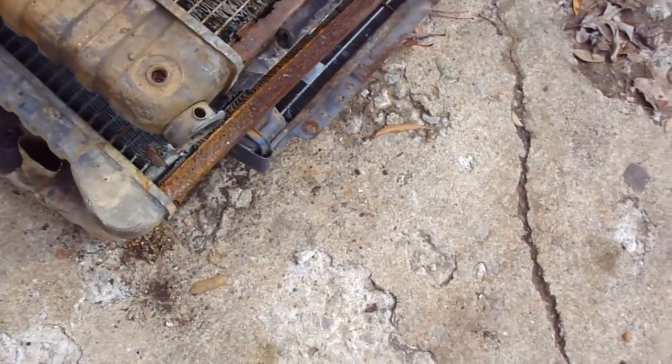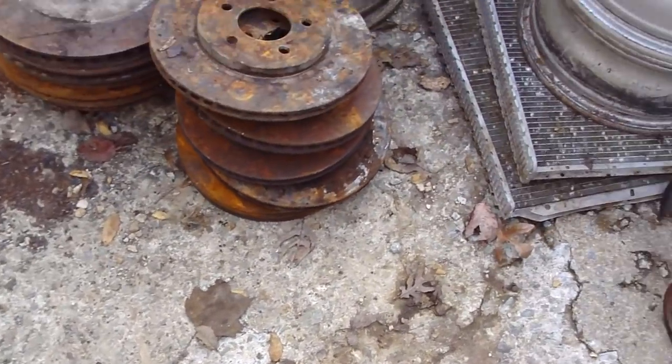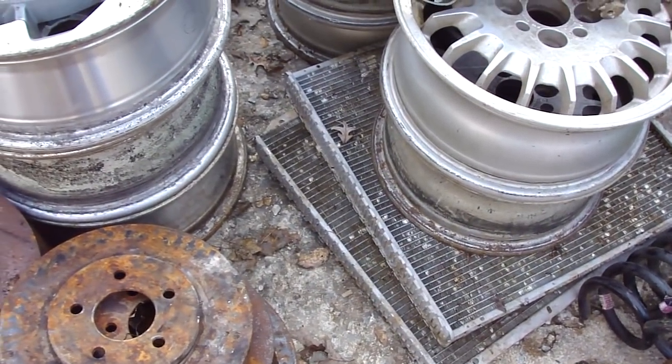That's a lot of weight right there — the one on the bottom is huge. Just wanted to give you guys a little info on this recycling.